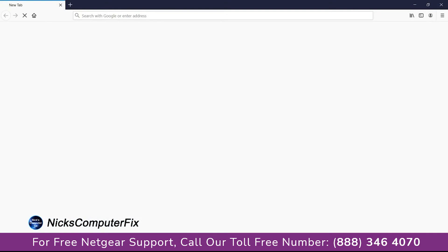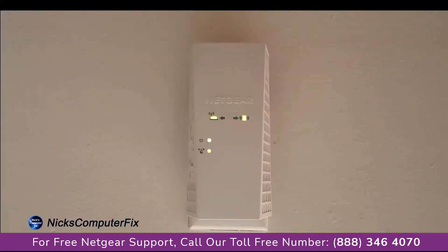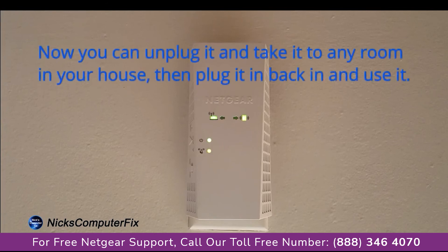Firefox happens to be the browser I'm going to open up, and it opens up my home page which happens to be Google. I'm connected to the internet via the extender at this point. As you can see, all the lights are solid green, which indicates that it is connected to the Wi-Fi router and also to my computer as well.